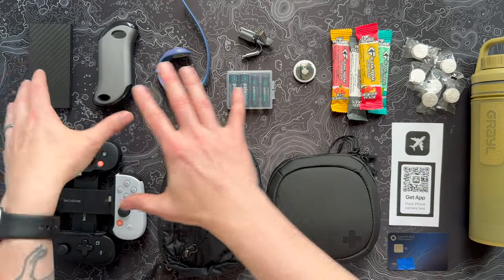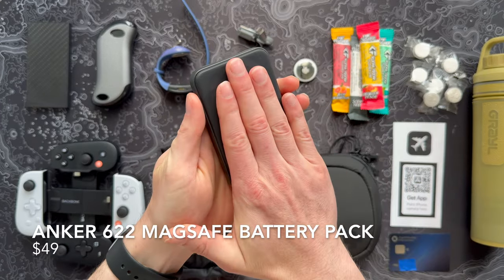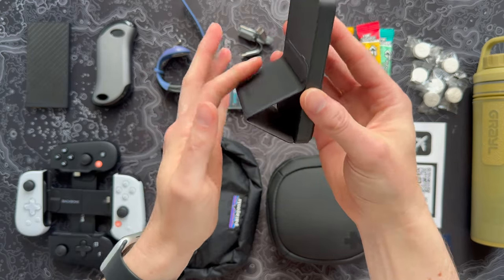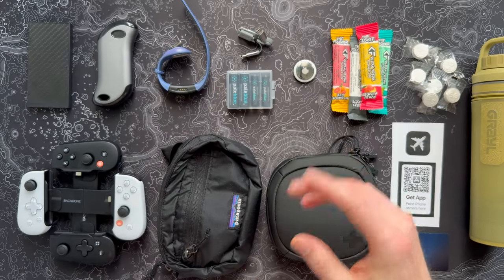First up, let's talk batteries. In my other travel video I really loved this Anker battery — it's kind of like a MagSafe attachment, which may not matter if you're on Android. It's about a 5,000 milliamp battery with a little stand, which is really cool. But I've got some really cool alternate options to check out today.